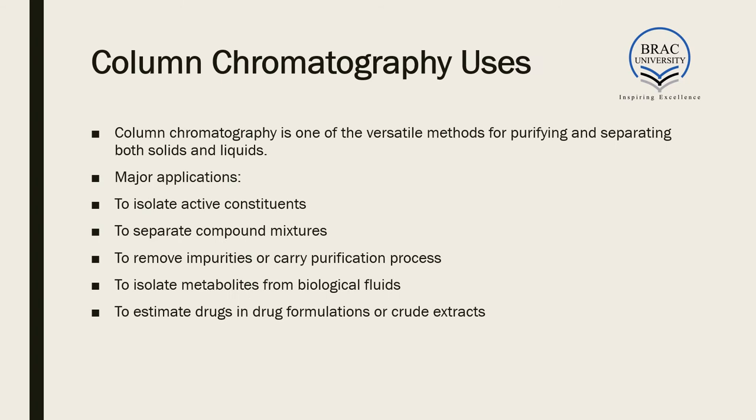Column chromatography is one of the most versatile methods for purifying and separating both solids and liquids. Major applications include isolating active constituents, separating compound mixtures, removing impurities or carrying out purification, isolating metabolites from biological fluids, and estimating drugs in drug formulations or crude extracts.